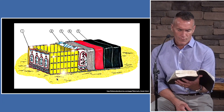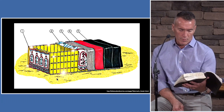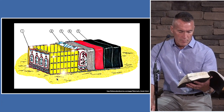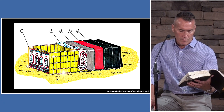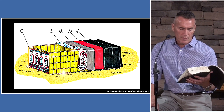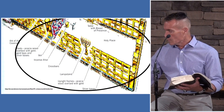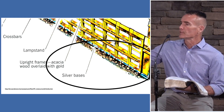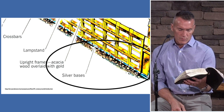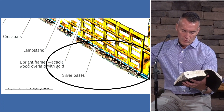Forty sockets of silver, two under each board, one for each tenon. The second side, the north side, shall also have twenty boards and forty sockets of silver, two sockets under one board, two sockets under another board. For the west side: six boards — six, the number of man. But you also make two corner boards. Two speaks of union, two become one. Six boards plus two corner boards makes eight — man in union, new beginning. Eight boards on the west side, sitting on silver sockets.